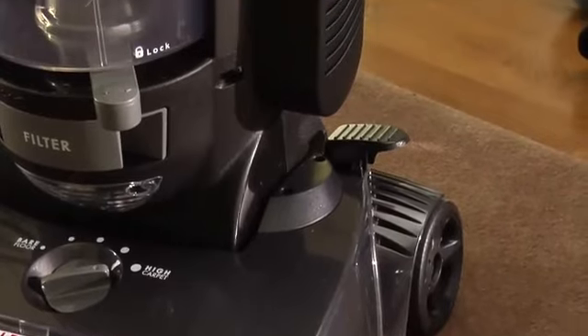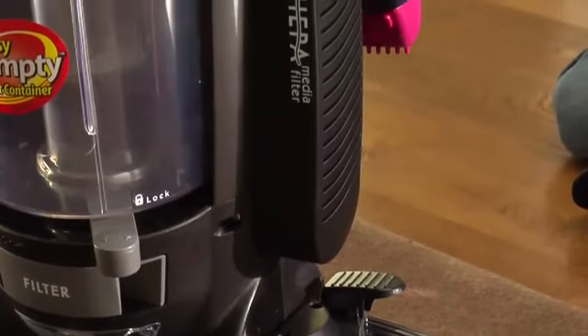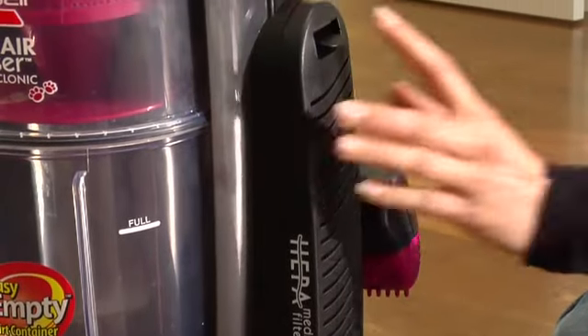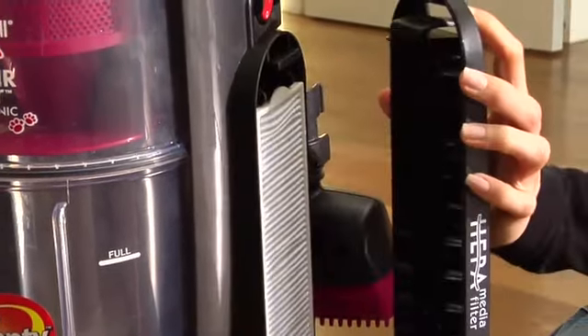The post-motor HEPA media filter assists in the filtration process to return clean air to the room. It is located behind the door on the side of the vacuum. If the filter becomes dirty, remove the door, remove the filter, and replace.